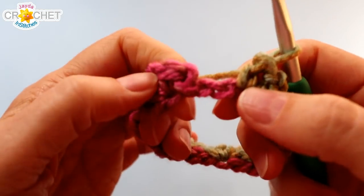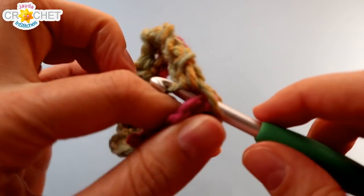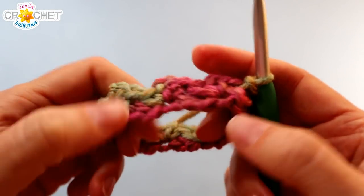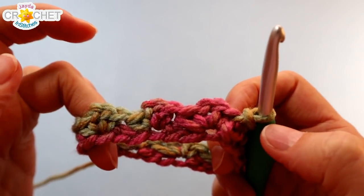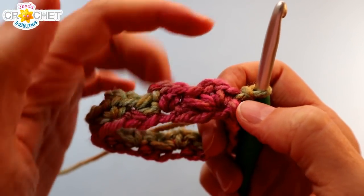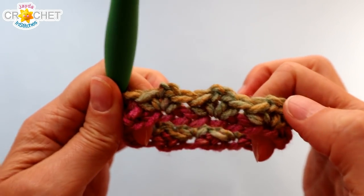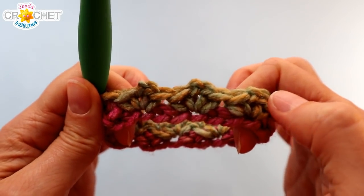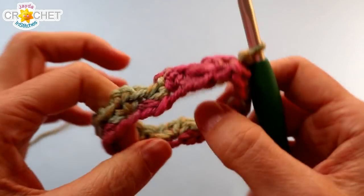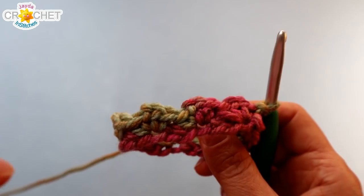When you get back around to the beginning, you should have two chains left that you skip. Join your row with a slip stitch to the first single crochet you made. How many motifs should you have? It's easy — I had 24 foundation chains, divided by three gives me eight. So I have eight little picots or motifs all the way around. Whatever your foundation chain was, divide by three, and that's the number of motifs you should have in every row going forward, with the exception of the thumb row.